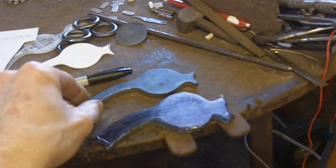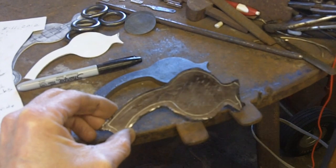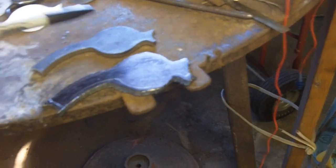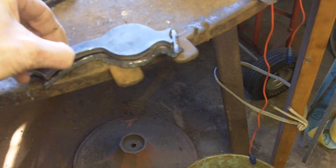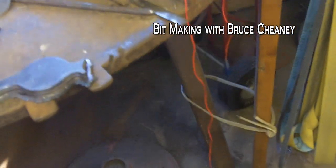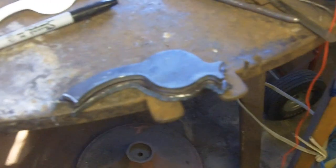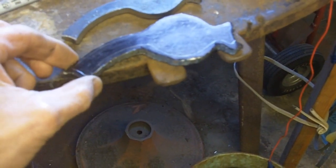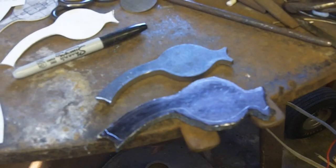I've got the first piece profiled pretty much like I want it, and I've got the second one scratched here. I took a Sharpie and blackened this shank after I cleaned it off on the belt sander, then clamped that ground shank on top of it with a vice grip. I scribed it real deep so I can see my line on the second one. Now I'll grind down to that line and have the pair ready — I may even clamp them together once this one is ground down to the line to make sure they're matched up.